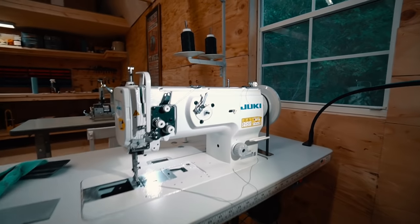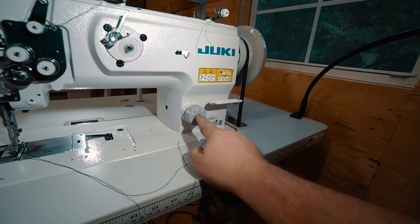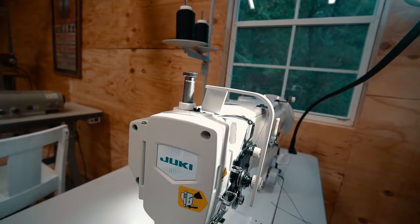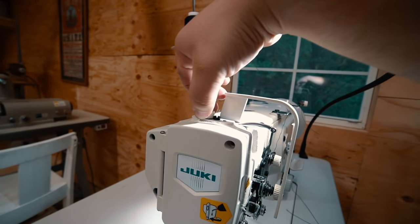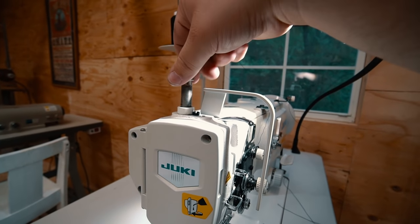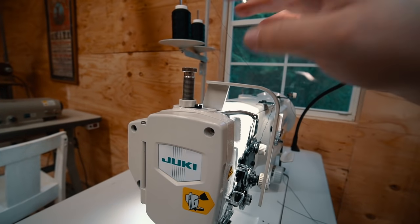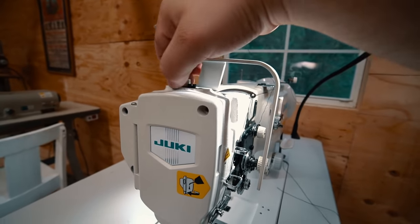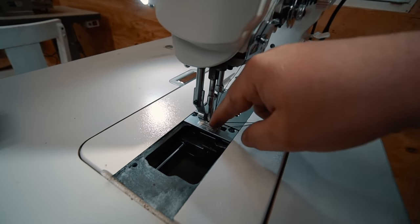Some of the important adjustments you can make on this machine: this is thread length — as far as I know, these numbers are basically arbitrary, I usually keep mine at about four. This is the presser foot tension adjustment screw. You just loosen up that bottom locking nut right there. And then if you're working with leather, I would recommend backing it all the way up till it's as far out as it can go, on the last couple of threads, and then lock it in, because you want as little pressure from the presser foot pushing down on your leather.